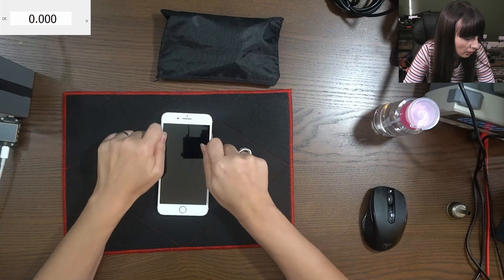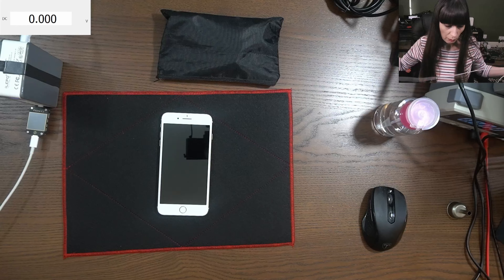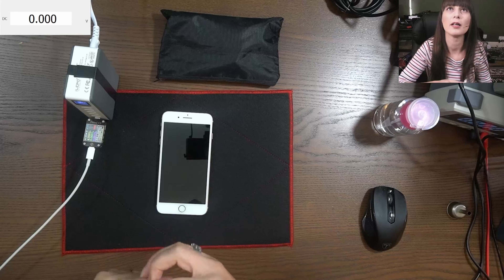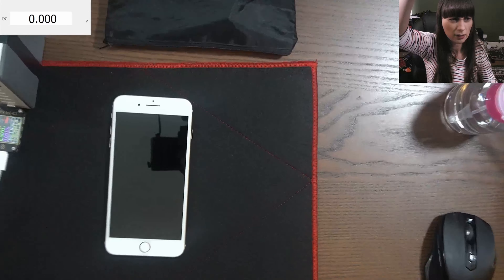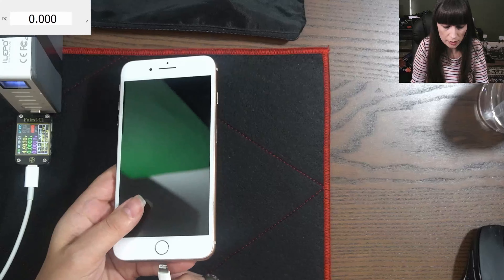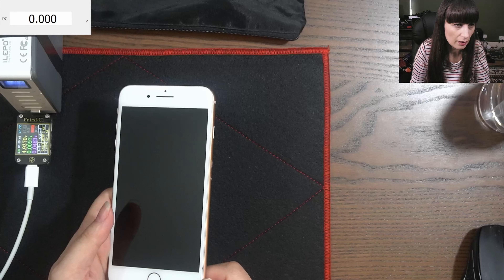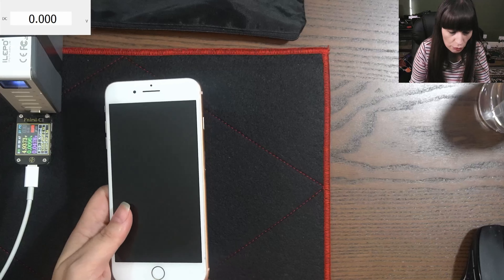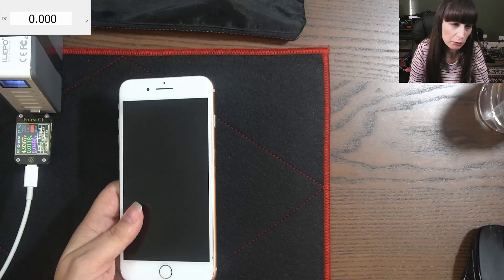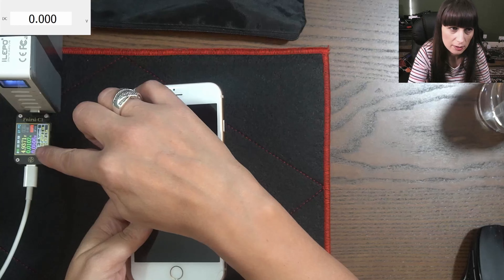So first of all we need to check to see what's happening. I have my power meter here. When you plug the charger it's taking just a few milliamps. Usually an iPhone is taking over one amp, around two amps. But in this case it's taking just a few milliamps.